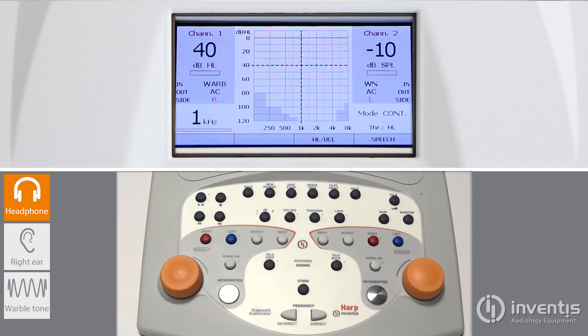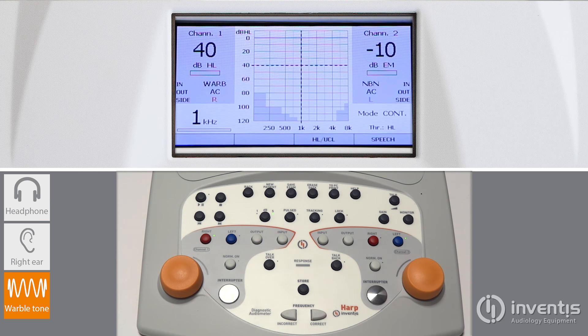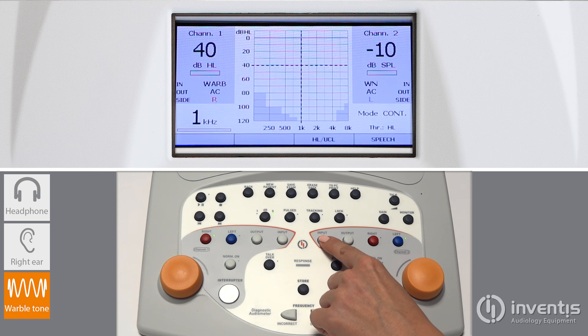Press the input key to decide whether to send a pure tone or a warble tone as a stimulus, or a narrow band or a white noise as a masking signal.